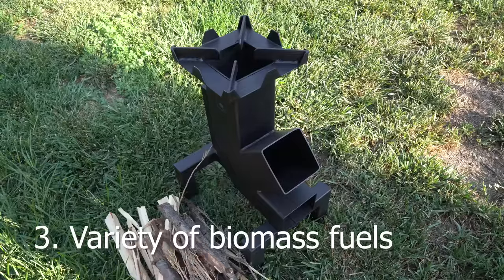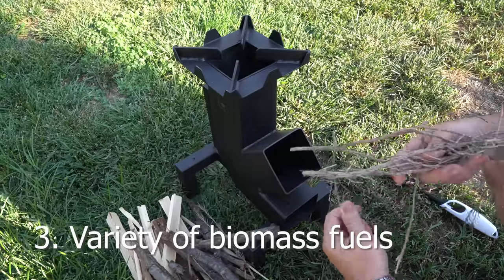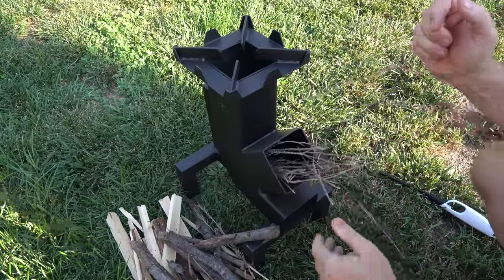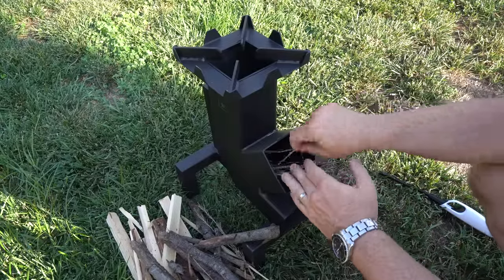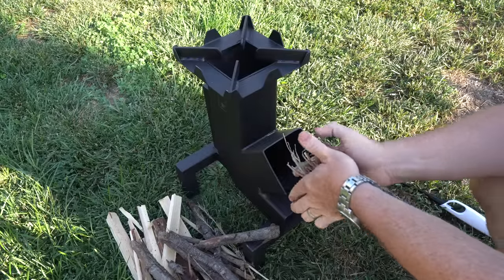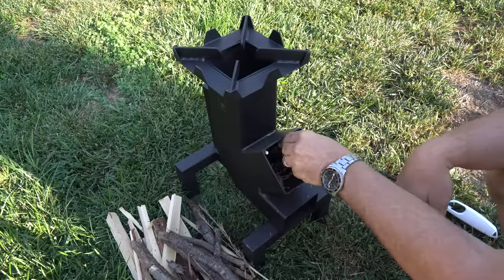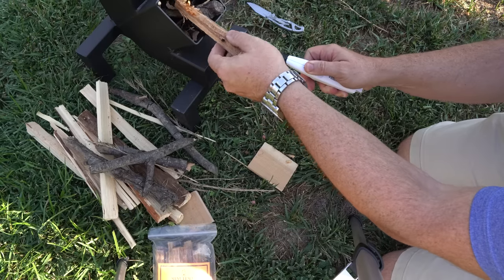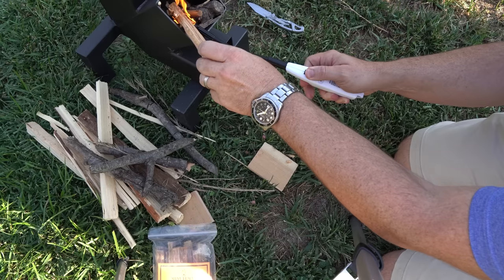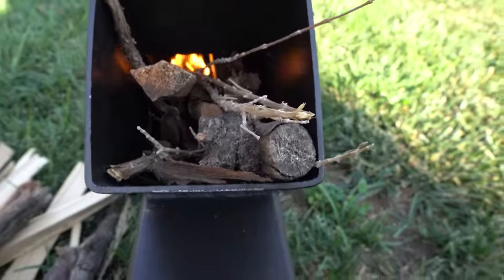Number three: variety of biomass fuels. For this test I used just two smallish pieces of firewood I processed down, some sticks from my yard, and a few pieces of scrap wood from my shop. I could have easily fed it pieces of bark, mulch, or even paper. It was really efficient at taking what I fed it and creating a concentrated fire with very little ash. To get it started I just feathered one of the Maya sticks, lit it, and put it in with some small pieces of wood and some mulch. The fire was going very well in a very short time.